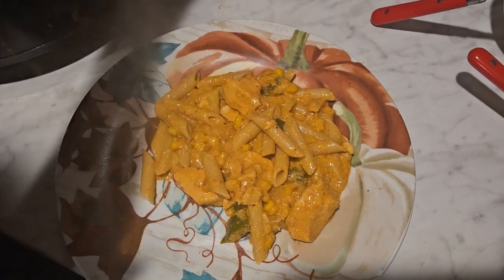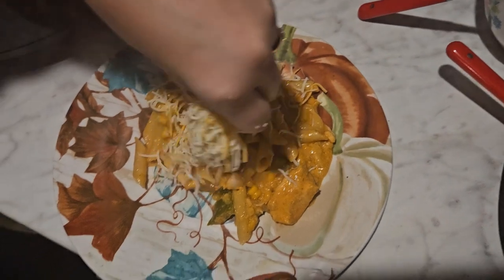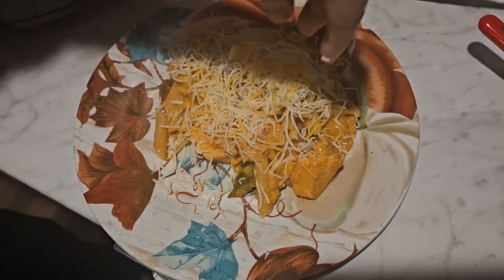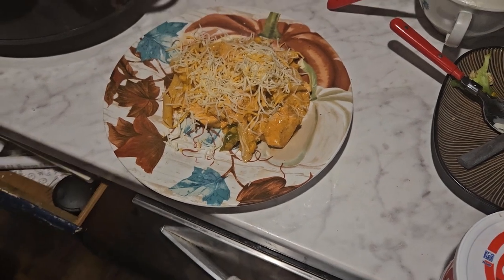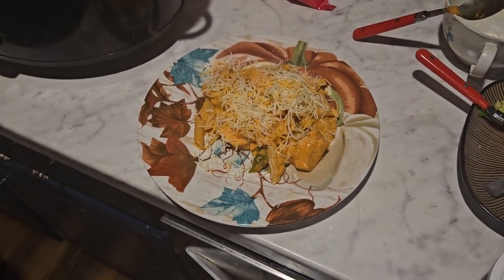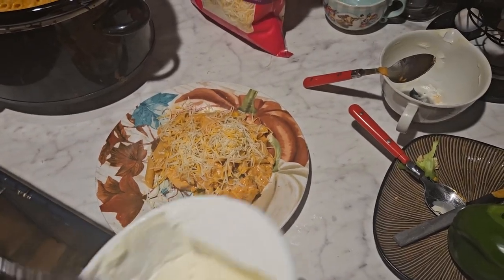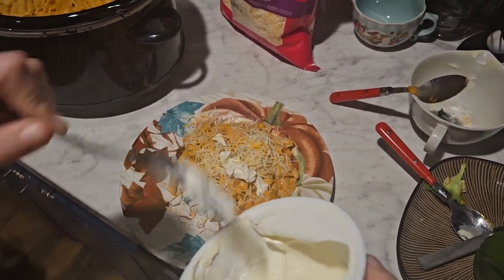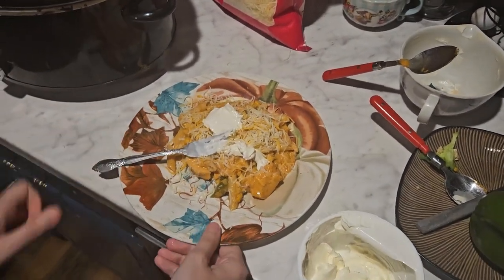Once it's plated, I'm going to add some more cheese on top, because what's cheesy chicken enchilada without extra cheese? Then I'm adding some sour cream on top as well. This is what it looks like plated up — it may not look perfect, but it was absolutely delicious.